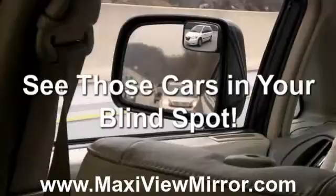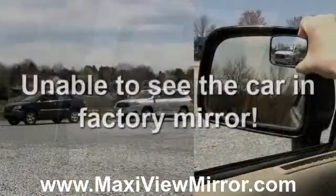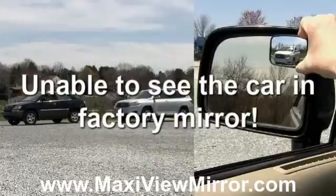Frustrated by that troublesome blind spot? Blind spots can cause accidents. The MaxiView two-piece mirror system expands your field of vision so that you can see the cars in your blind spot. Here's a demonstration where a car is in the blind spot. When you add the MaxiView mirror, now you can see that car.